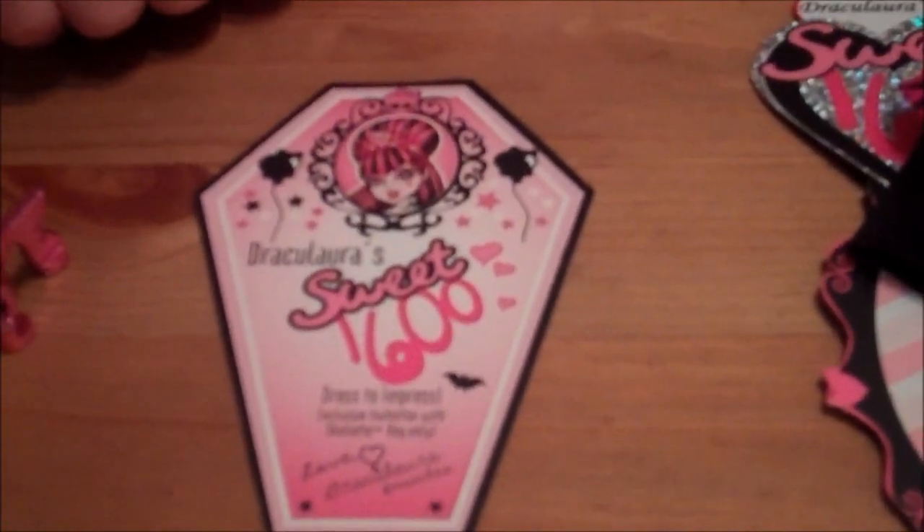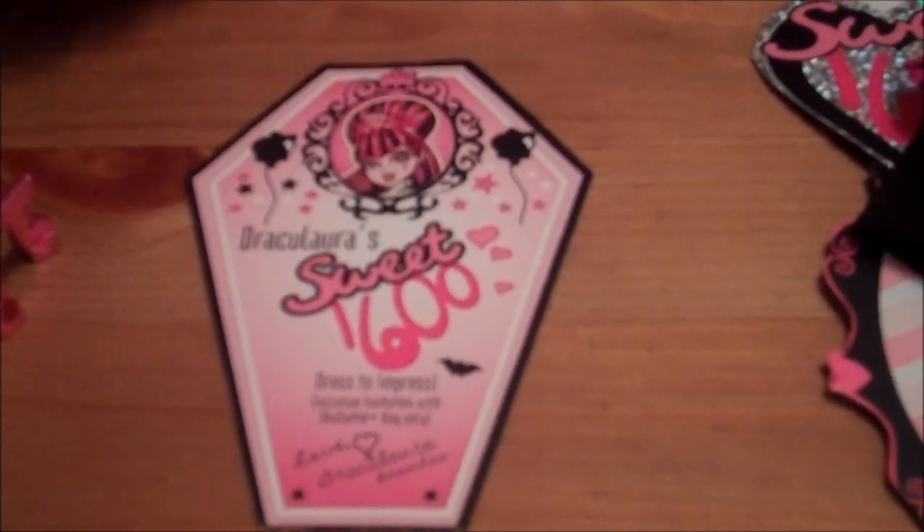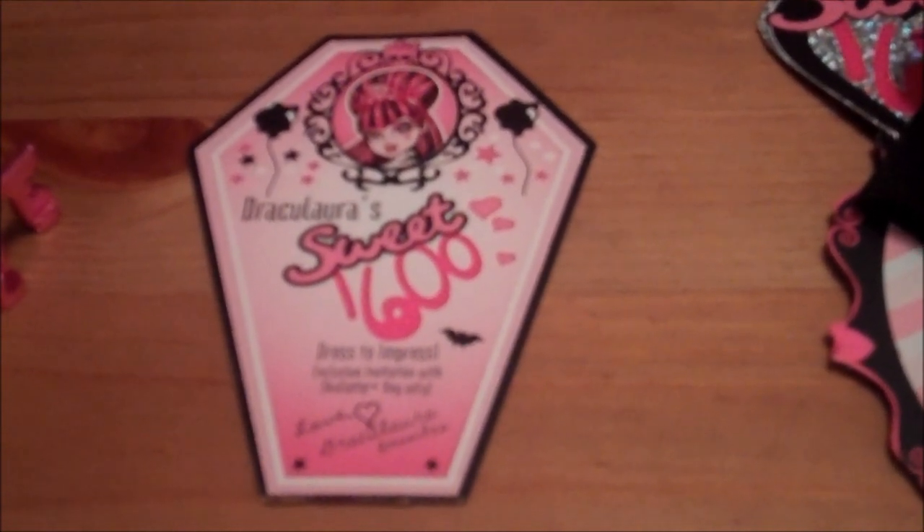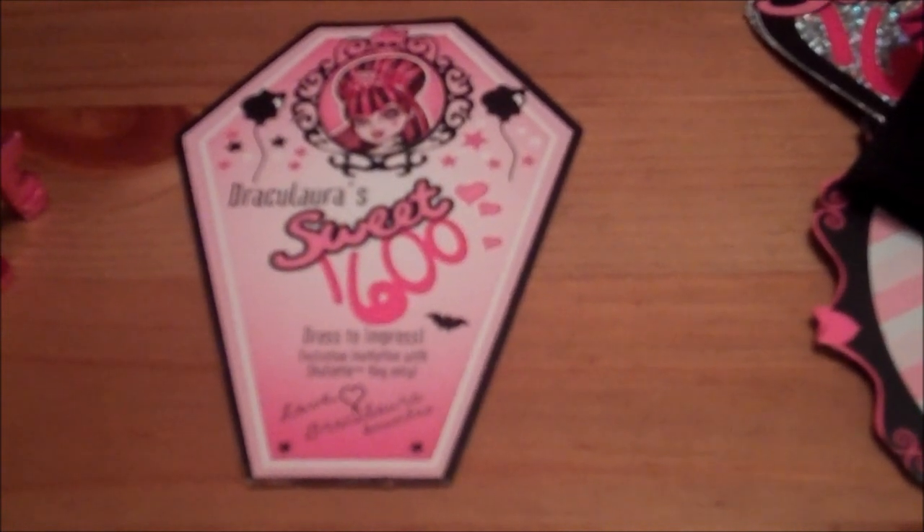She also comes with an invitation: Draculaura Sweet 1600, dressed to impress — exclusive invitation with school key only, love Draculaura, smooches. She also comes with a little mini one too, which is so cute — it's the shape of a coffin, and on the back it has a cool design.